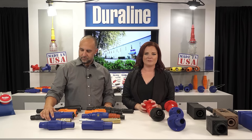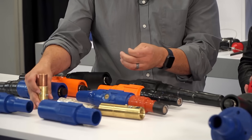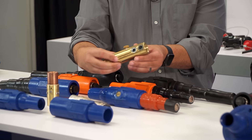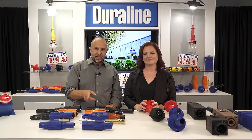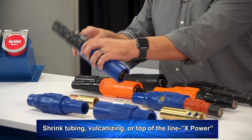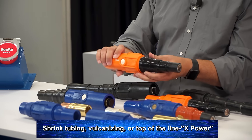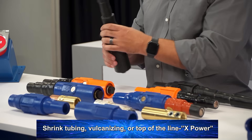They are all UL approved. The 100% rubber molded sleeves provide heavy duty, completely insulated connectors that can be color coded for easy phase identification. They are also available with crimp tube and double set screw attachments. Depending upon your application and the level of protection you need, you can get the same types of connectors with shrink tube, vulcanizing, or the top-of-the-line X-Power.